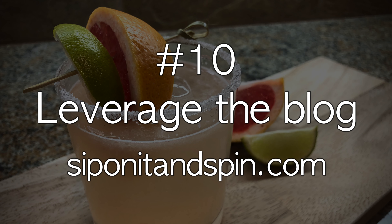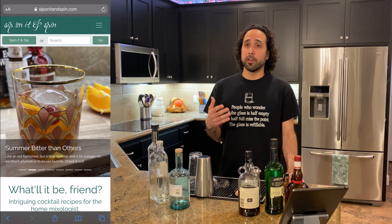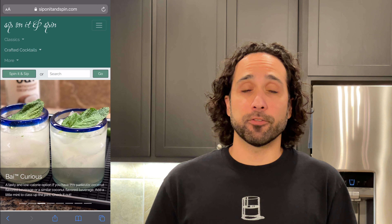Number ten: leverage the blog. Is this tip going to be a shameless promotion? Yes, but we have a good reason. One of the main reasons we made the blog is to create a resource that we wish we had when we started. So browse the site, find something you like, and give it a try. It's optimized for your phone for mixology on the go. I recommend you pull it up on your tablet or iPad for easy reference as you mix.